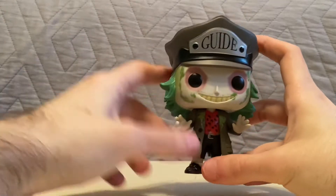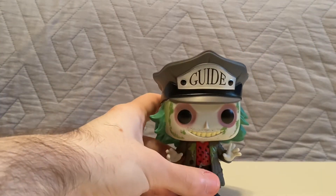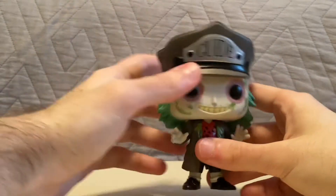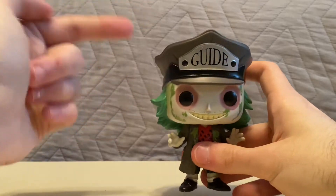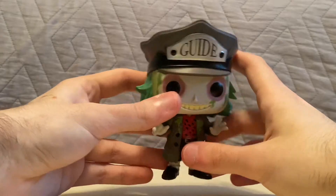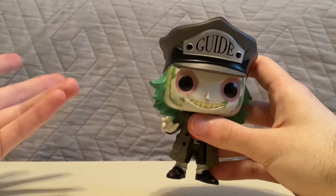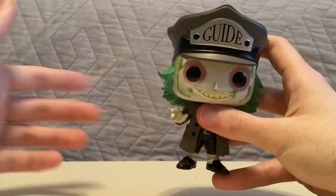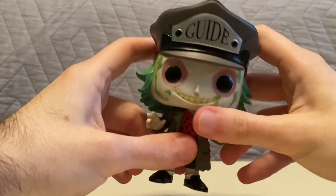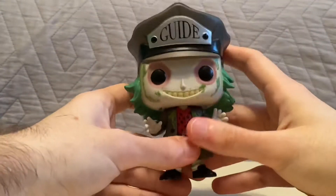The way he's posed is pretty good — he wouldn't do the pose of when he's flying with his arms out in the air. Yeah, he's a really cool pop, and especially because the hat goes so well with what he's got on. I'm really happy to have a Beetlejuice pop.